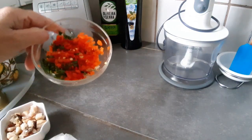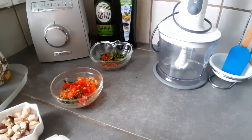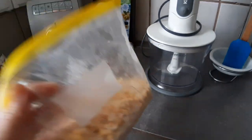Con este voy a hacer ya un sofrito — de todas formas yo le pongo los ingredientes allí al principio o al final — y lo que voy a hacer es pasar por una batidora o una licuadora, lo que tengan ustedes, el maíz.